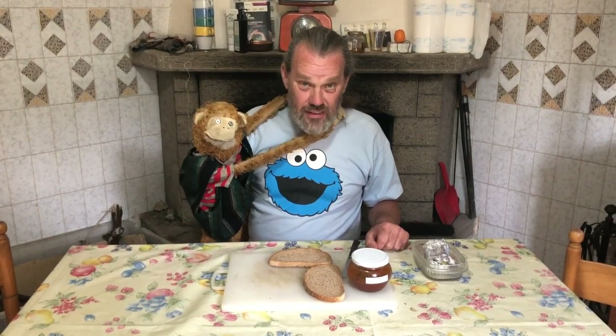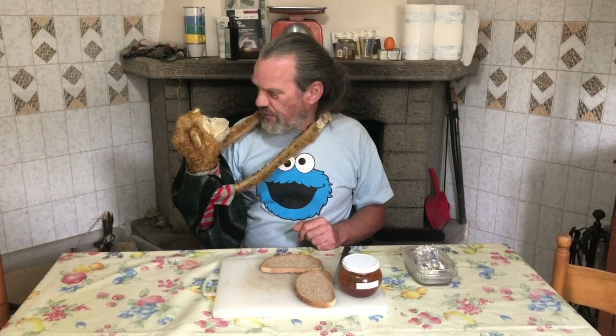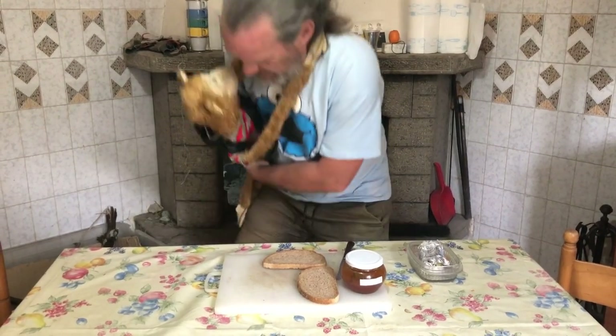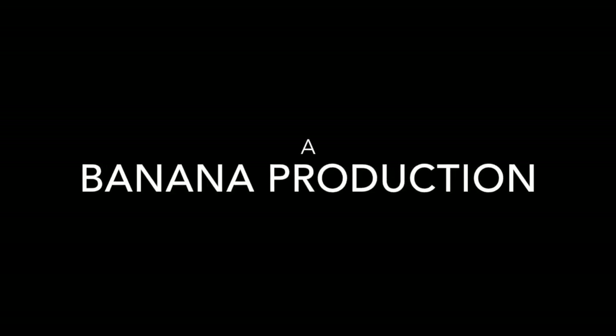Right, I think he's been very, very cheeky and you're going to have to go to bed. No bananas for you today. Awww. Right, come on, off you go. You cheeky monkey, I'll take him to bed. Thank you.